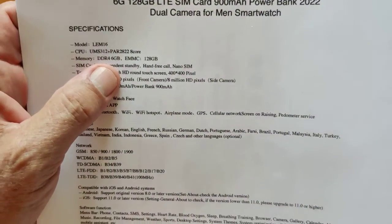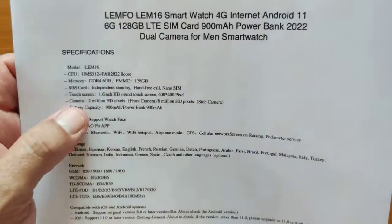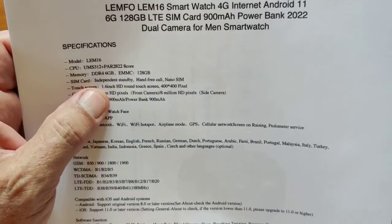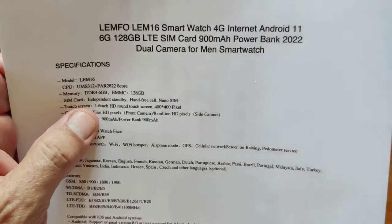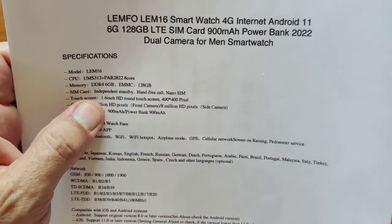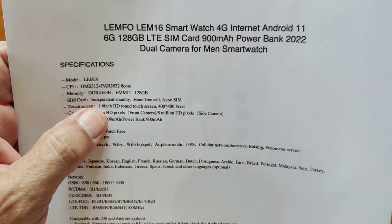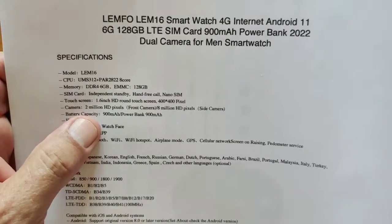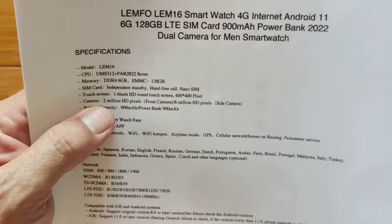It's DDR4, 6GB of RAM, so it should be really smooth and fast. A 1.6 inch overall screen with 400 by 400 pixel resolution — that's standard, we've seen that for a couple of years. They got away from the AMOLED screen, which was 1.39 inch. Everybody wanted something bigger, but they haven't made AMOLED in that format for a watch. So we're looking at a 400 by 400 pixel screen.